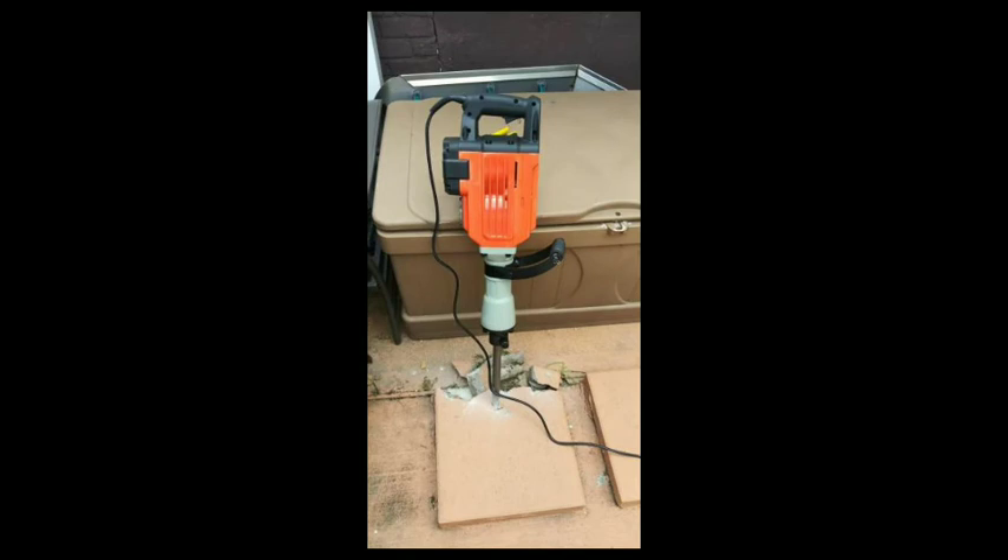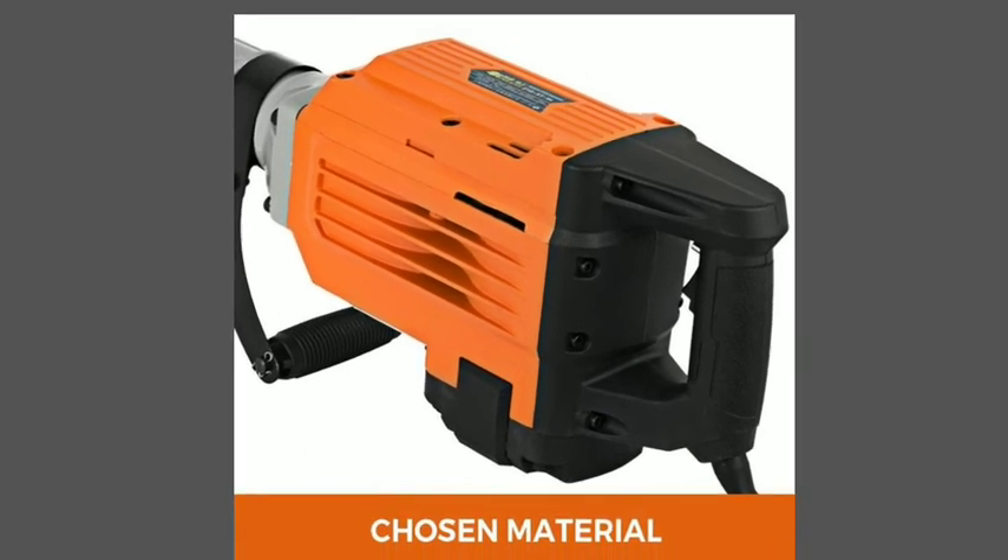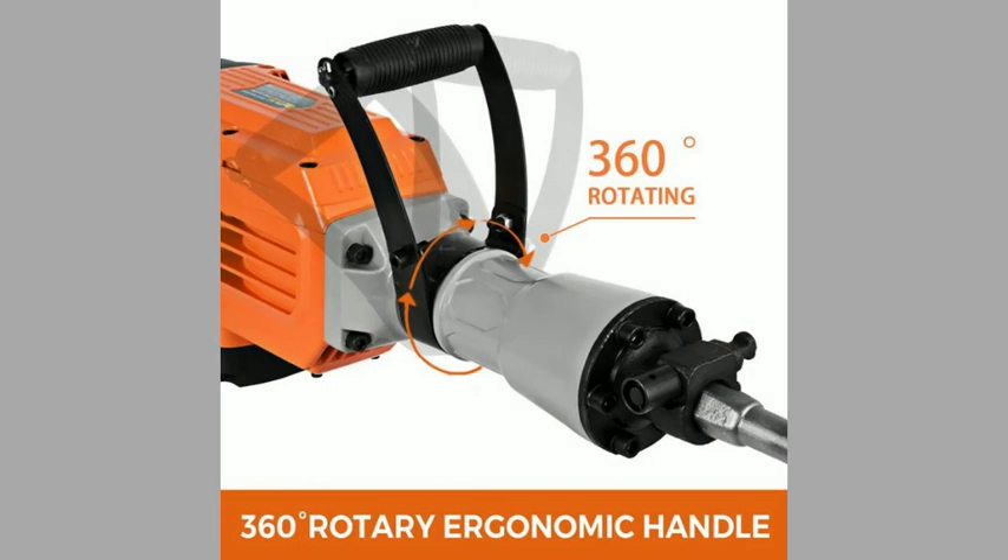Unsurpassed power. This 3500W heavy-duty jackhammer delivers 1800rpm no-load speed. Surging power is assured by a copper core motor and enlarged steel alloy cylinder.